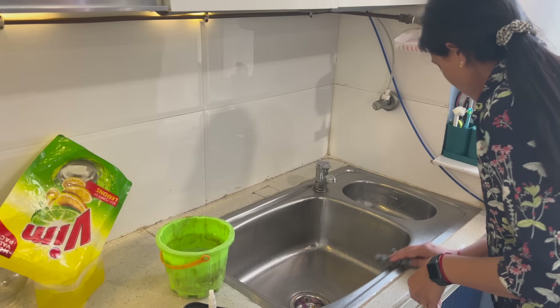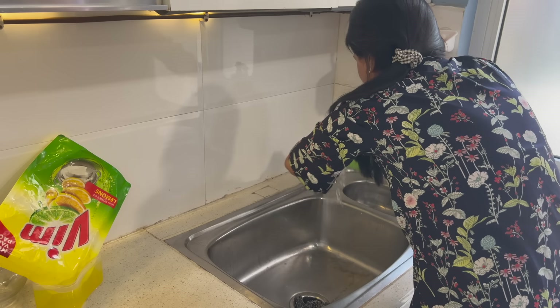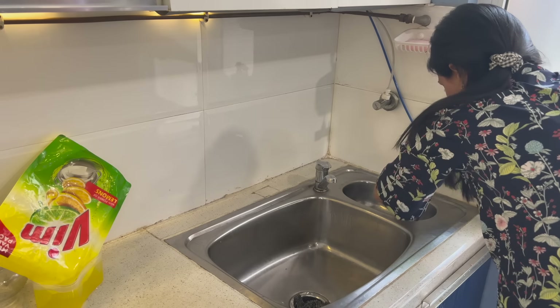Now it's time to clean the sink properly. I have baking soda and vinegar here. Spray it properly, scrub it properly, and then rinse it with normal tap water.